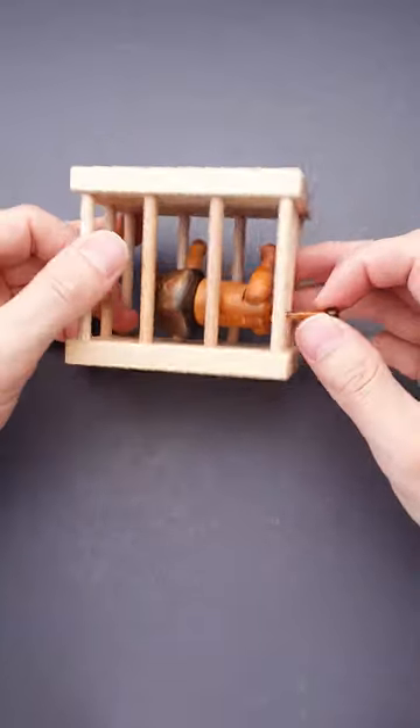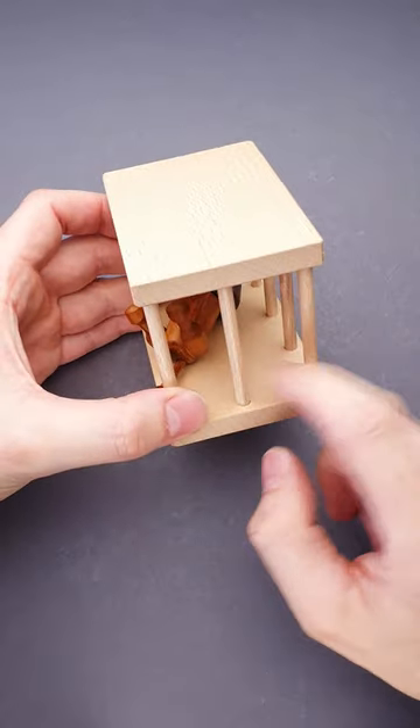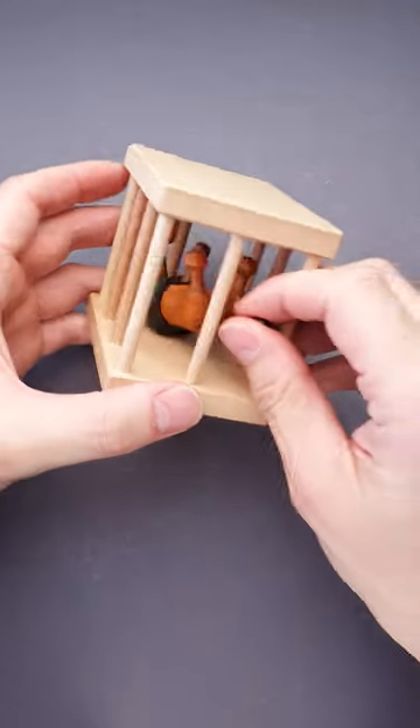But if you take a closer look at the distance between bars, you will find that all of them are exactly the same, except for these two. The distance here is a little bit larger and we can use it.